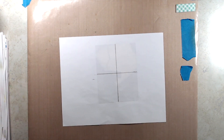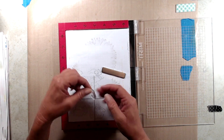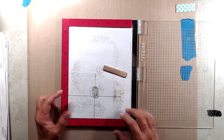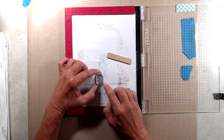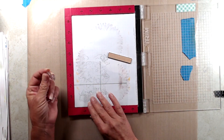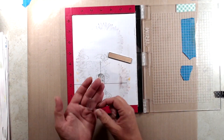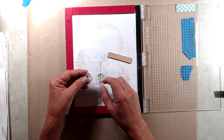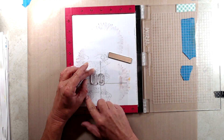Next I put the piece of acetate into my MISTI and grabbed the letters for my words Hocus Pocus. Hocus is five letters, so C is the center letter, and that's the letter I placed down first. I made sure to center the C on that vertical grid line, then I just added the other letters around that.